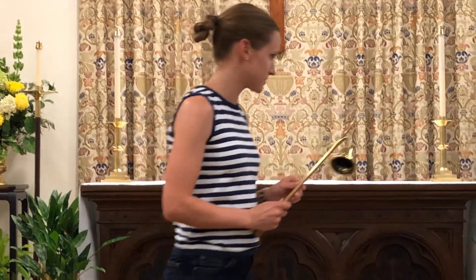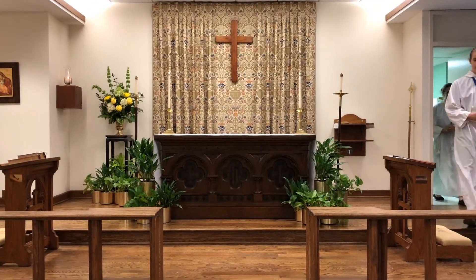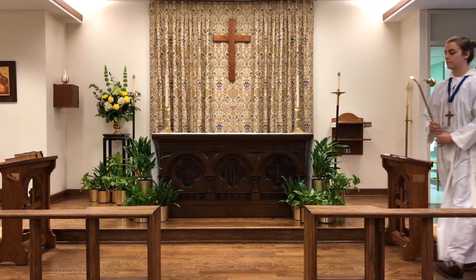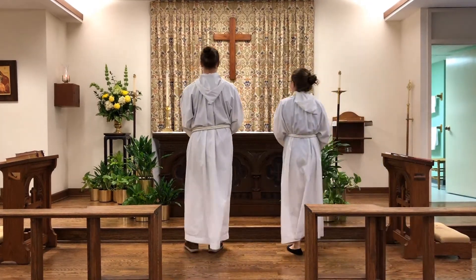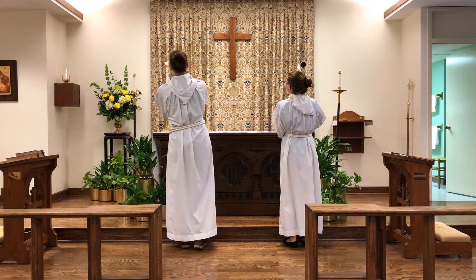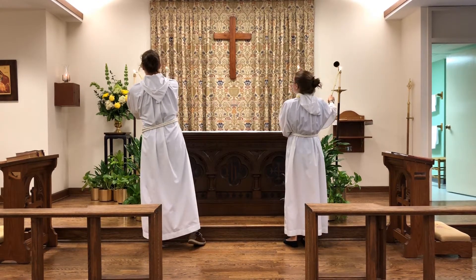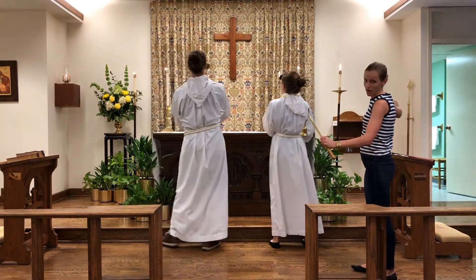So our acolytes are going to show us now how to light these candles. About ten minutes before the service they should go into the sacristy after they vest and go ahead and light their tapers. Now they're going to in tandem reverence the altar. And then the light goes out starting from the center and then outwards.